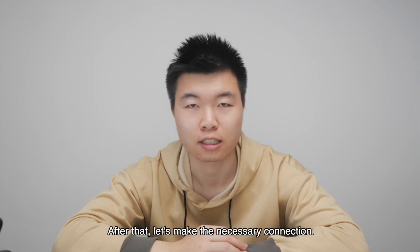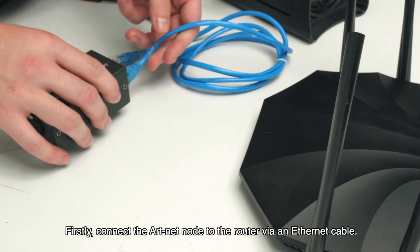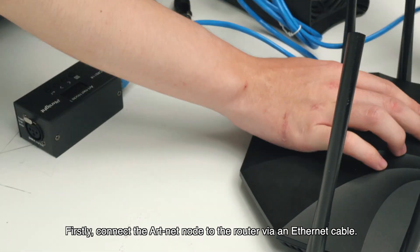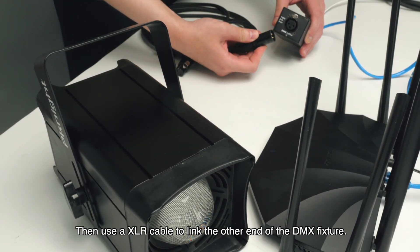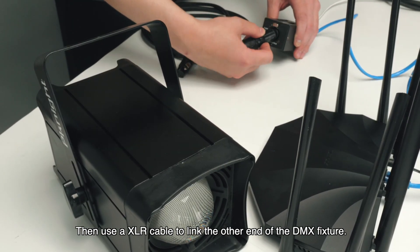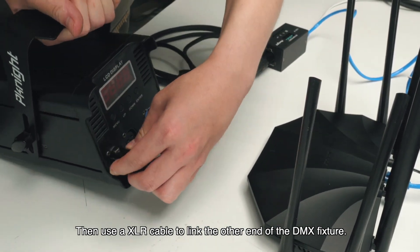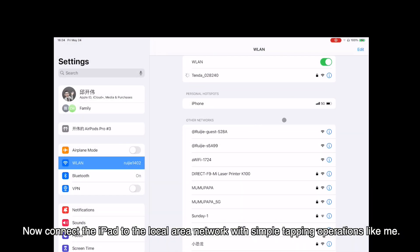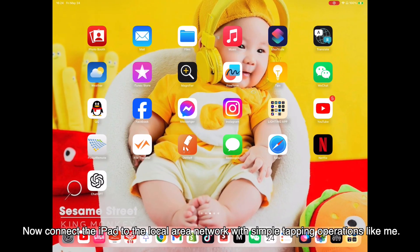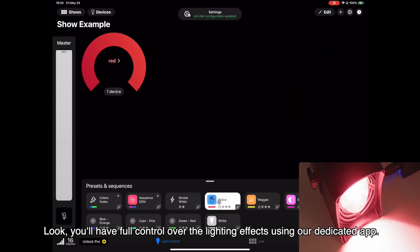After that, let's make the necessary connections. Firstly, connect the RNA node to the router via an ethernet cable. Then use a XLR cable to link the other end of the DMX fixture. Now connect the iPad to the local area network with simple tapping operations. You have full control over the lighting effects using our dedicated app.